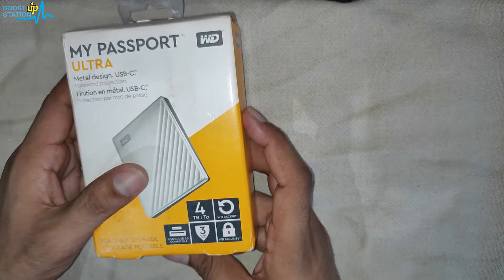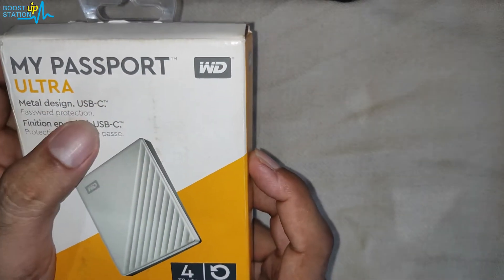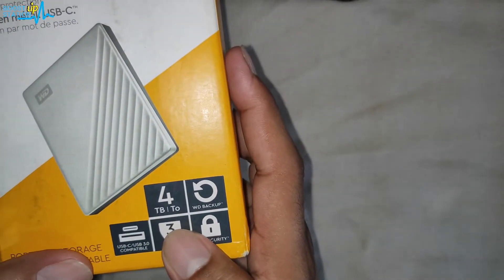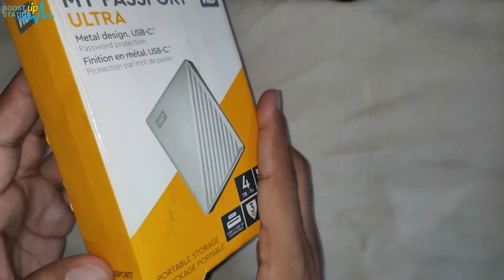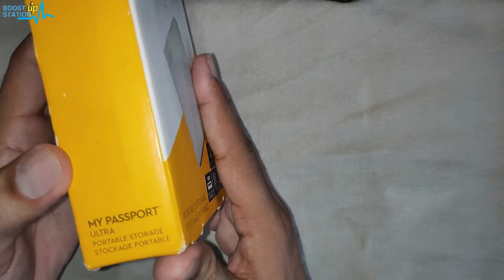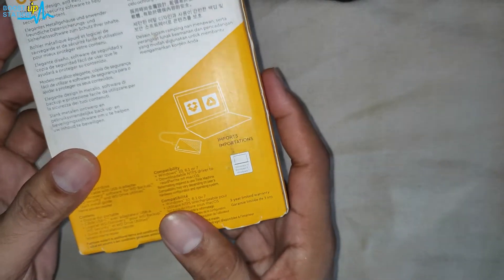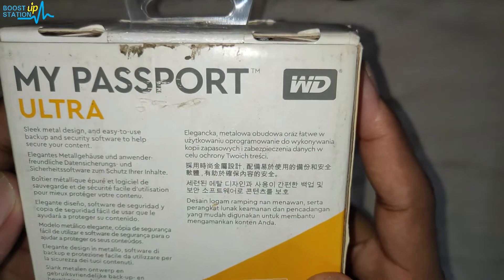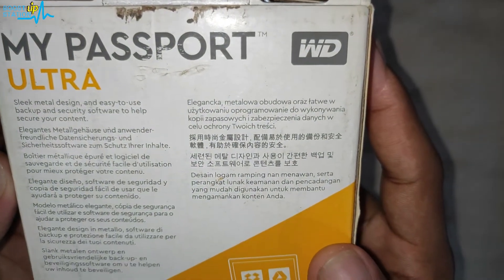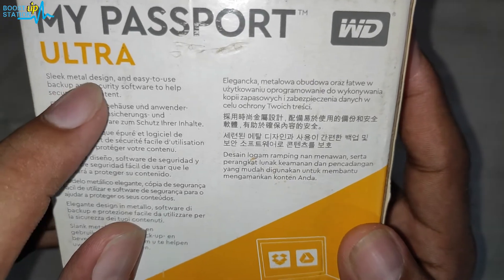Subscribe to Boost Up Station if you haven't. Today we are going to take a look at the WD My Passport Ultra Type-C 4TB external hard disk. The buy link will be given in the description. Let us take a look at its outside box first, and we are also going to do a speed test. You can read what is written at the back side — it features a sleek metal design.